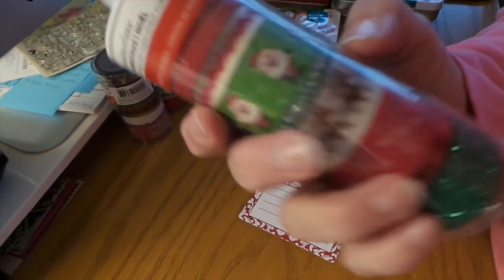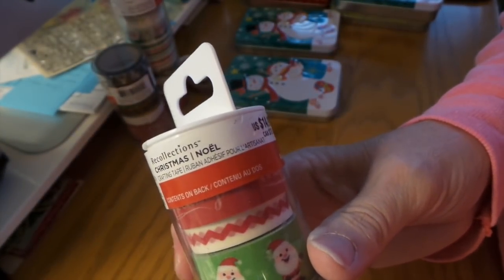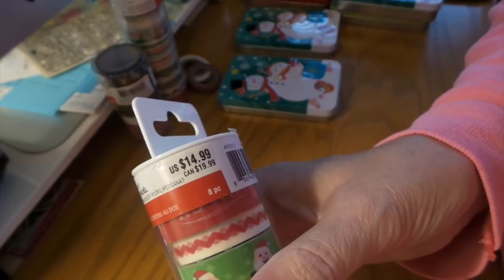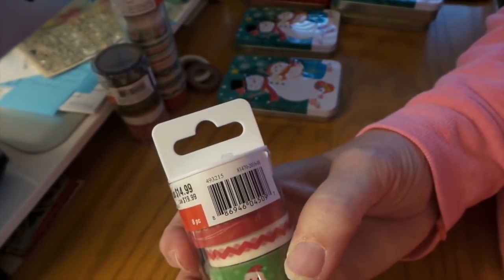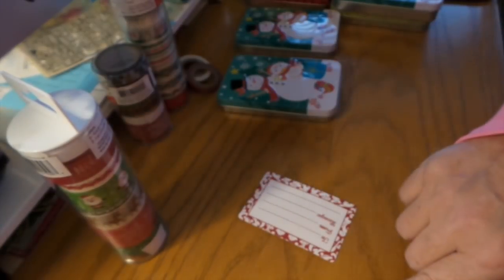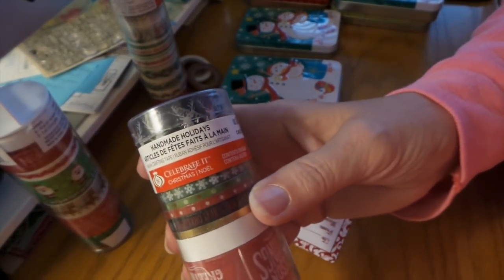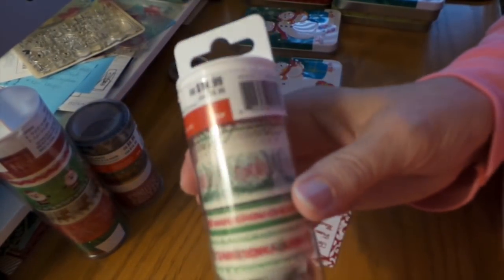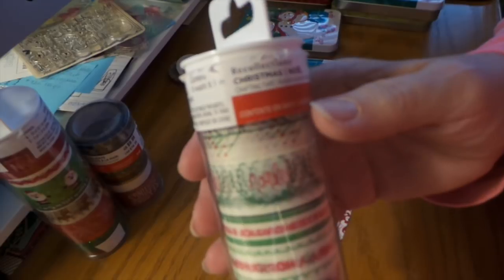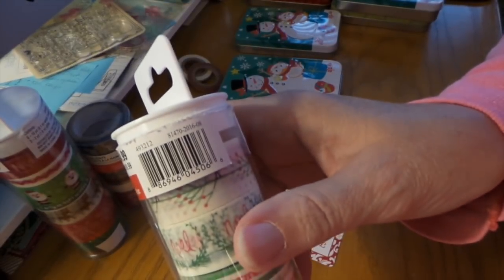Here's the washi, in case you want to find that. Here's this one — 'Homemade Holidays.' These are from last year but I think I've seen them over the years — and 'Christmas Noel.' There's the number on that one.